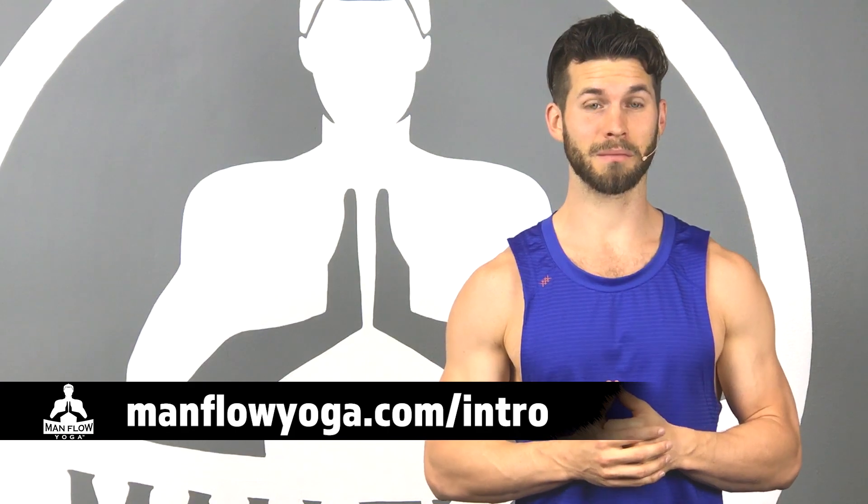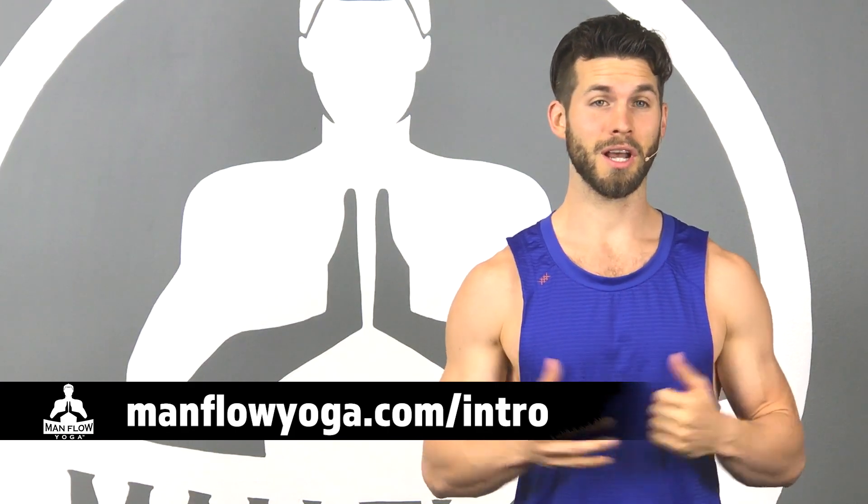To get stronger and learn yoga. If you like it, make sure to share it with your friends, click the like button, and subscribe. If you like this and want more, sign up for our free seven-day intro at ManflowYoga.com/intro. It's free, no credit card required. It's a great way to learn yoga, get into Manflow Yoga, and get stronger in the process.